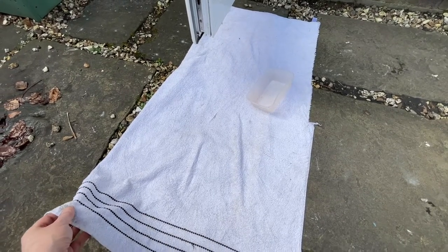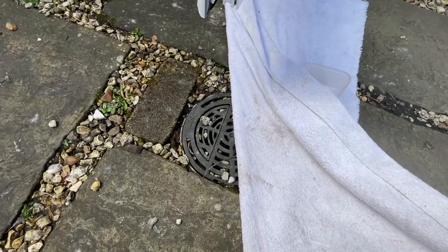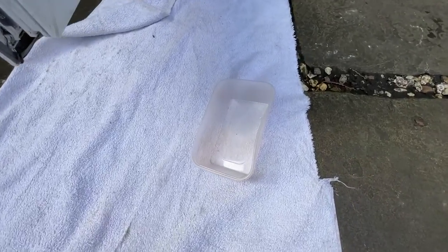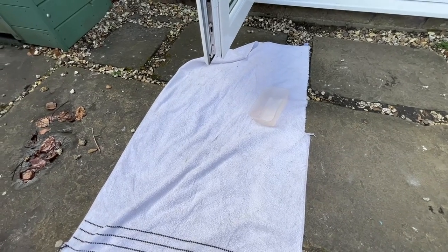Before we get started, I've put one of the dog's towels down because we've got a grid here and I'll end up dropping screws down that grid. I've also got an old takeaway tub to put the screws in so I don't lose them.